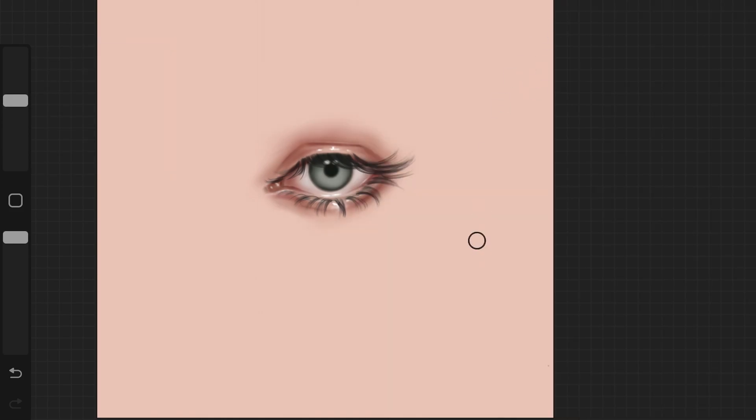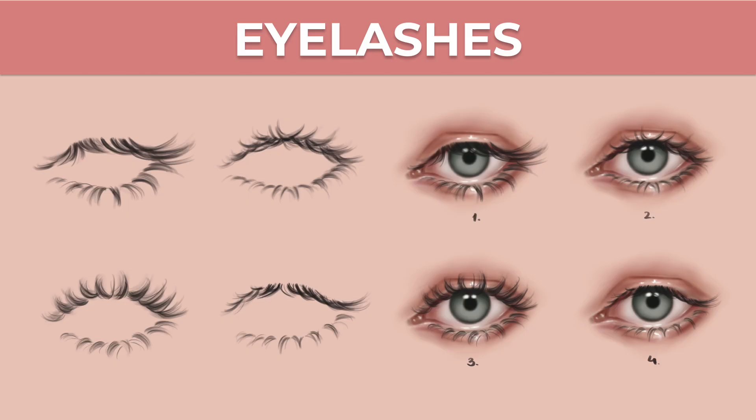I'd suggest practicing all kinds of eyelashes you come across — go on Pinterest, find some inspiration, and just start practicing. I really love drawing eyelashes. If you give this a try, tag me on Instagram — I'd love to see what you've created. You can also download all the eyelashes I drew here as a stamp brush set; the link is in the description. I really hope you found this video helpful — give it a thumbs up, subscribe to my channel, and I'll see you in my next video.